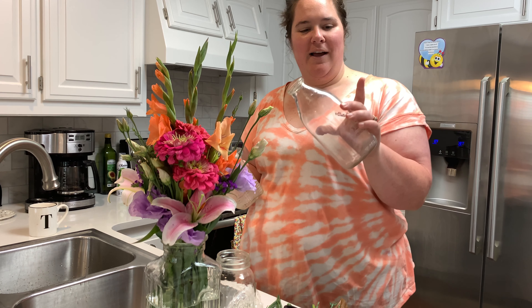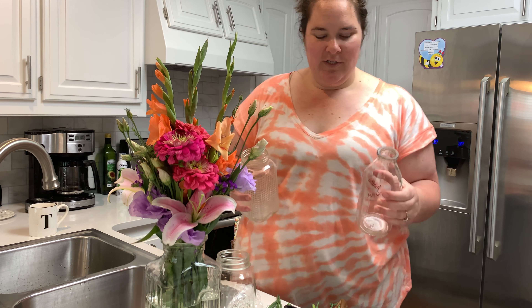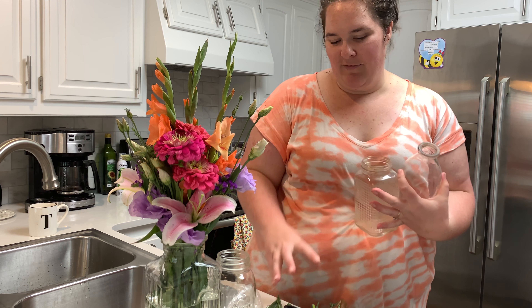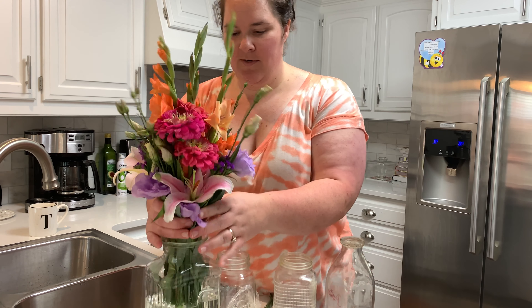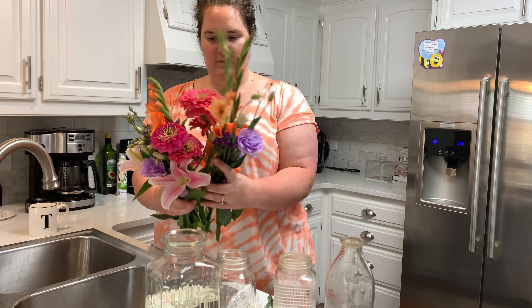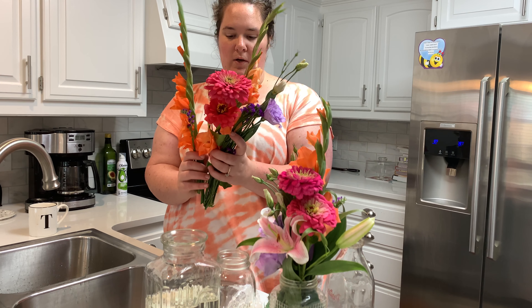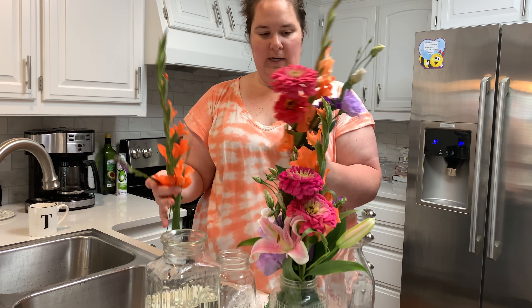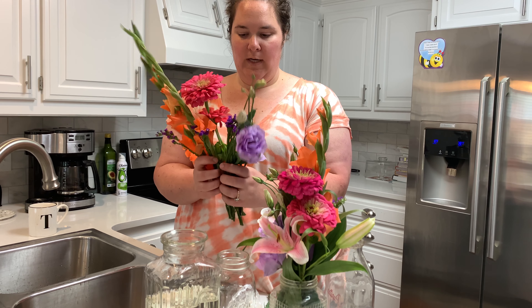And then another one - it's a glass milk bottle that we'll be using too, just to kind of split them up and have them in multiple places in the house. So I'll show you guys that real quick. That looks pretty good to me. Then I'm actually going to take our longer flowers and put them in the glass milk bottle.